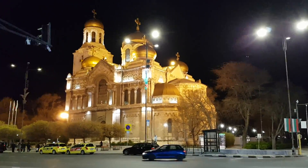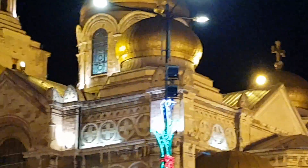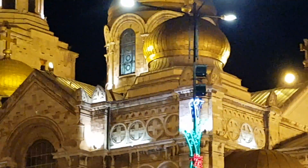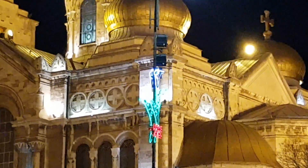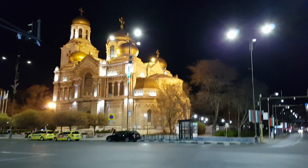Time to do some digital zooming. This is the highest setting, 8x digital zoom. Let's go down to 4x magnification. And back to normal.